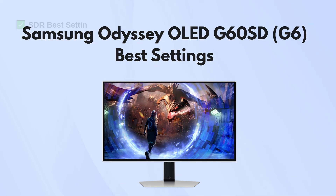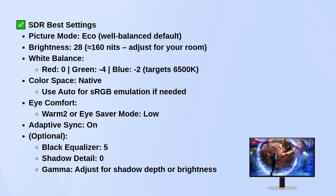In SDR, use the Eco Picture mode — it's the most balanced right out of the box. Set brightness around 28. That should get you close to 160 nits, which is a good target unless your room is really bright or really dim, then you can tweak it a little.